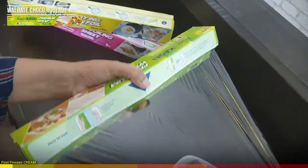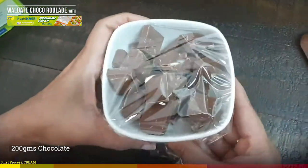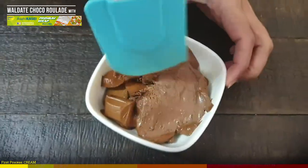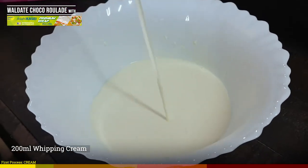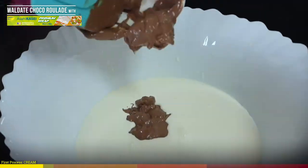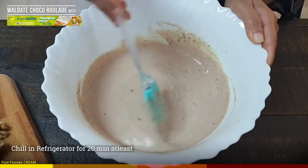The first process is to prepare the cream. Take 200 grams of chocolate, wrap it with microwave-safe Acai Kassai wrap, and microwave for a minute. This wrap will fasten the melting process. Take 200 ml of whipping cream, add the hot chocolate, and quickly whisk to avoid curdling. The chocolate has mixed well and now it is time to chill in the refrigerator.